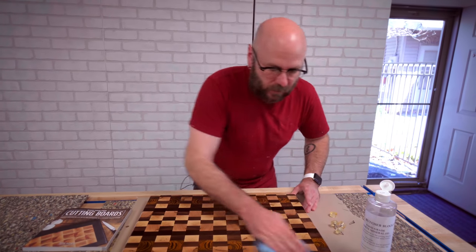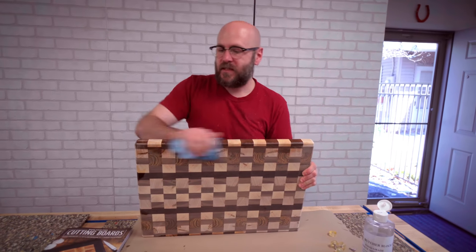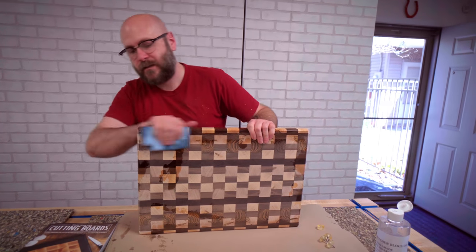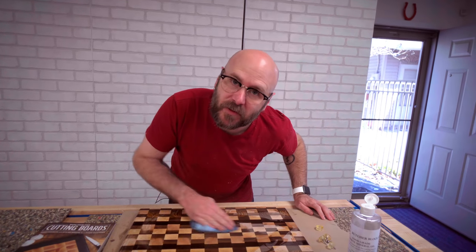These things sell well at craft shows. They're great for gifts — Mother's Day, Father's Day, Christmas. I will be selling this one on eBay; there'll be a link down below, starting bid at a dollar. As always, be safe, have fun, stay passionate, and make something.